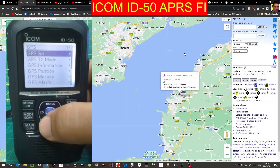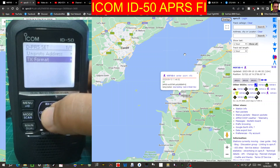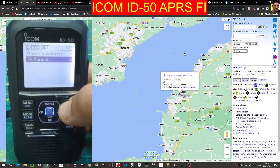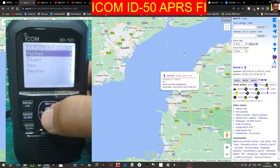Go back to GPS. GPS text mode is the next one down — I've selected DPRS. Then TX format. So to recap: go GPS, GPS text mode, DPRS, enter, then TX format.